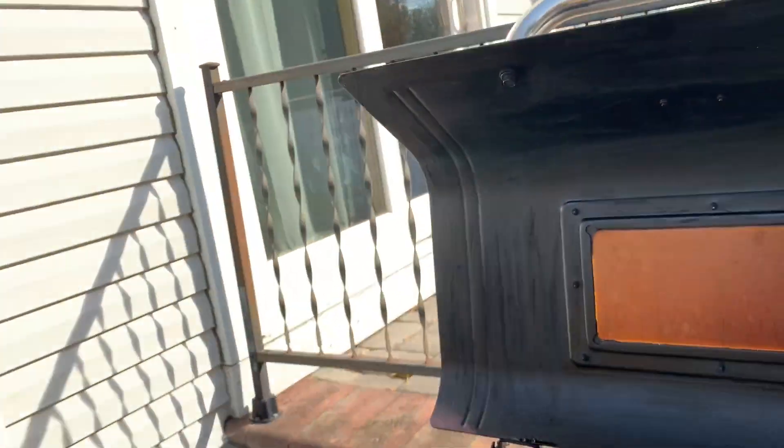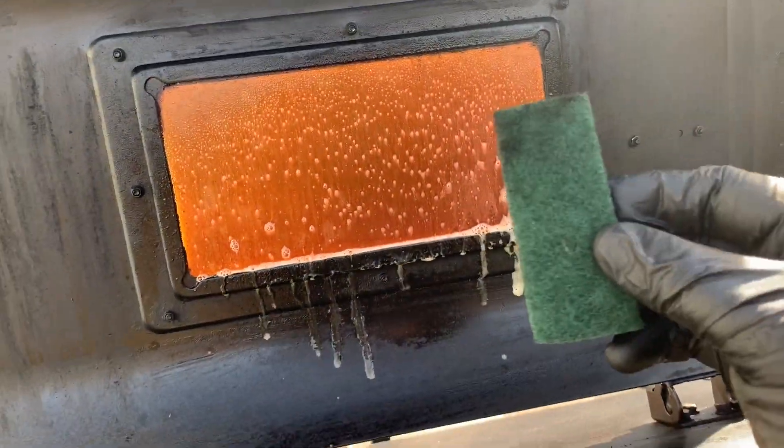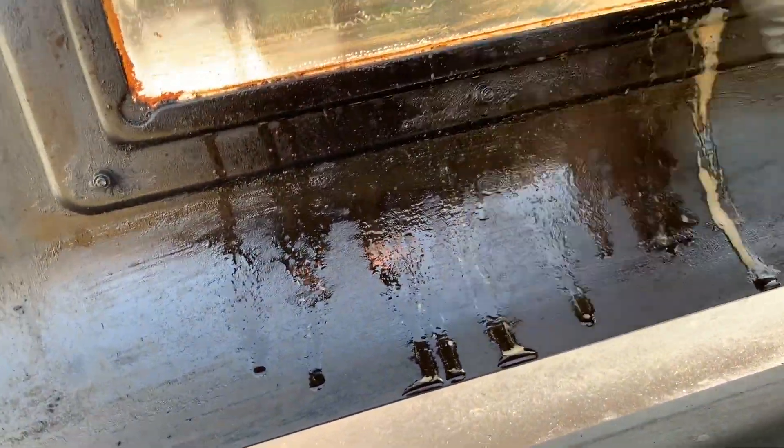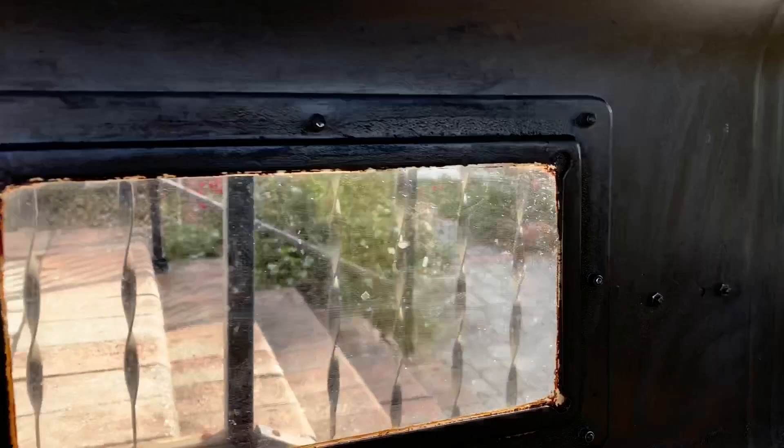Let's get in close for this — cleaning the window. This is a question we get all the time. Scotch-Brite. It's not that hard to do. On a long cook it'll smoke up, but if you do short cooks, before you start up just wipe it down real quick. Simple Green and a little Scotch-Brite pad and it'll come clean.